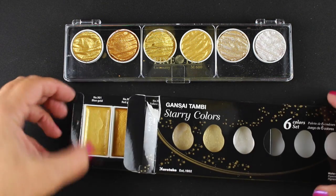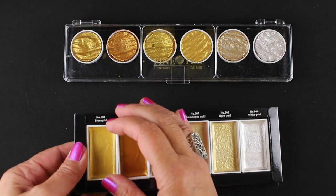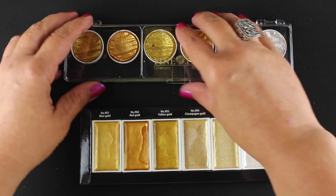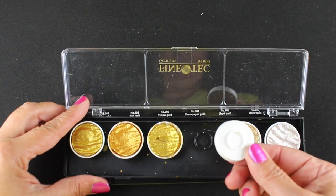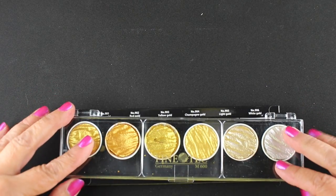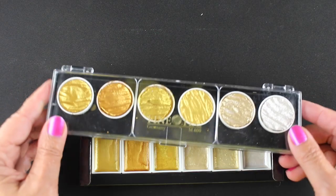They come in rectangular pans just like the rest of the Kuretake Gansai Tambis — and I'm hoping I'm saying that right. They come in little rectangle pans with a cardboard box to hold them. The Fine Tech come in a little plastic case that fits on a little base. To mark my colors, I stuck the outside packaging on the back so I'd know exactly what the color names were.